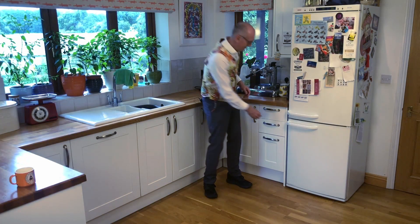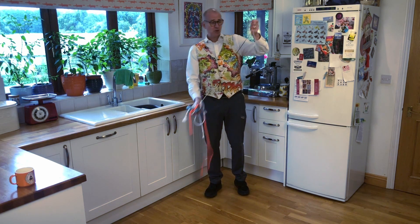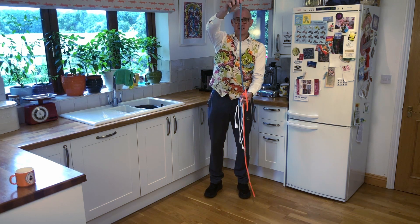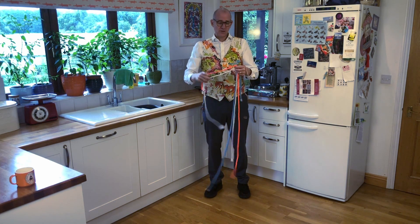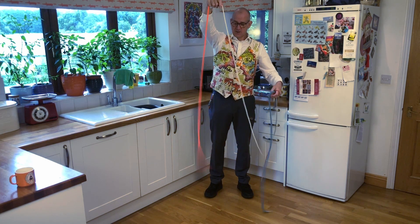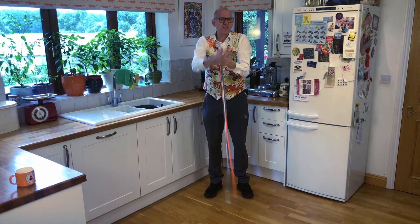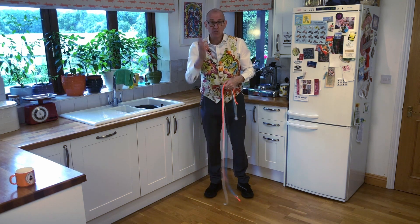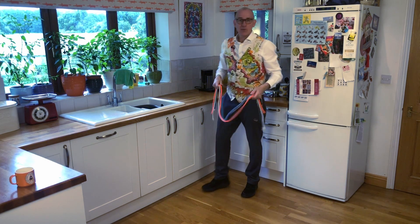Now it's time to find some string. Thickness doesn't really matter too much — you want to experiment, of course. Something like the thinnest end up to something like the thickest, and then various sizes in between. They're all made of different materials, and that's not really that important — though it might be an experiment you want to do, looking at the frictional effects of the material and whether you can do this.